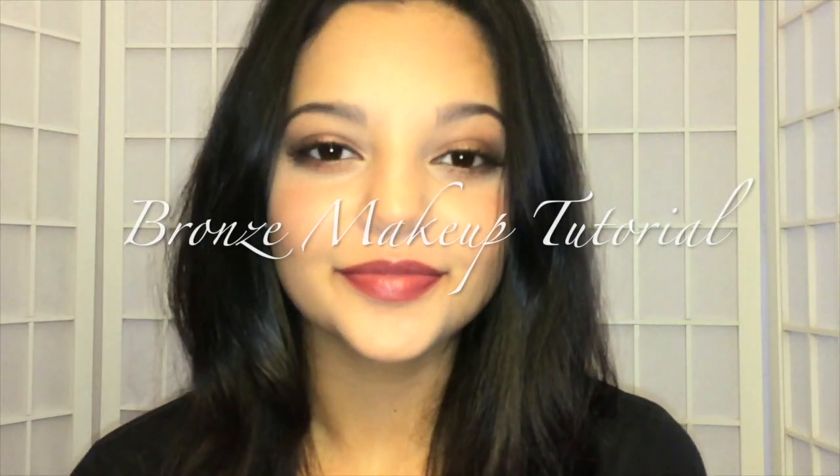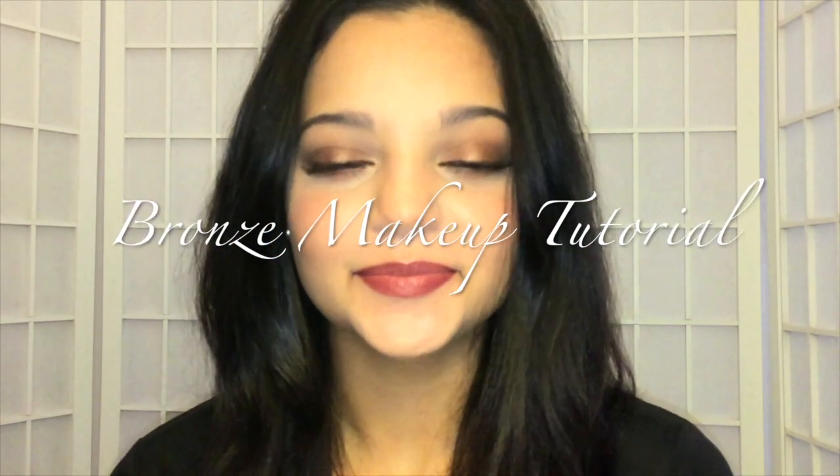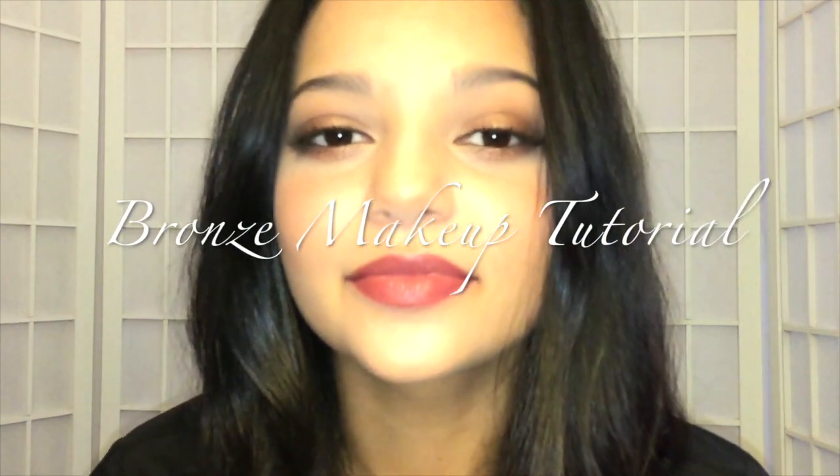Hey guys, it's Lillian! Today I'm going to be showing you how to get this bronze eye makeup. It's pretty simple and it's going to complement every eye color.